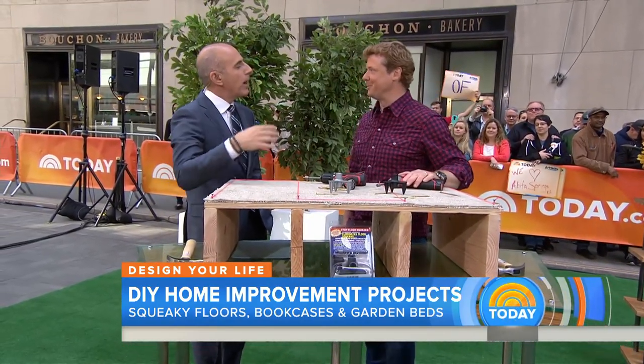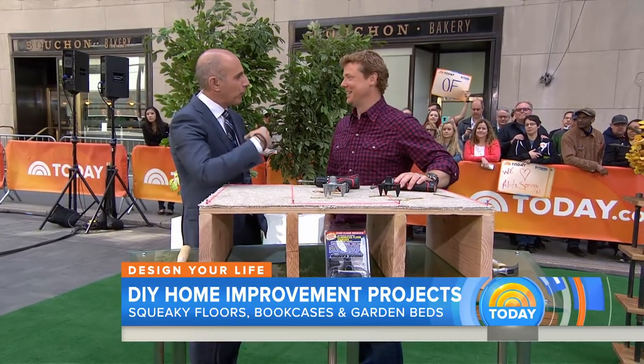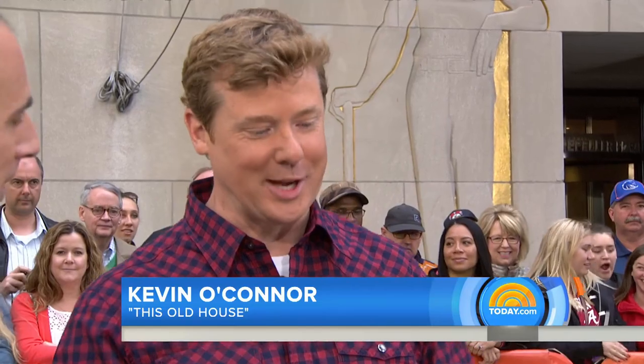Hey Kevin, good to see you. Good to see you again. Why do I get the feeling the one that's supposed to take an hour is still going to take me a weekend? It will not. You promise? We have tested this on Ask This Old House. You will be able to do this in an hour.